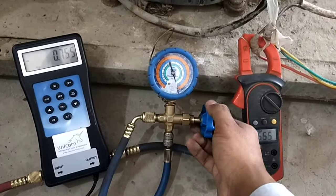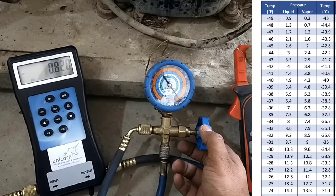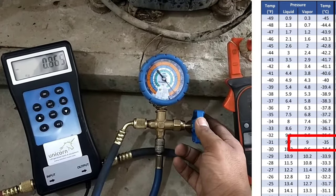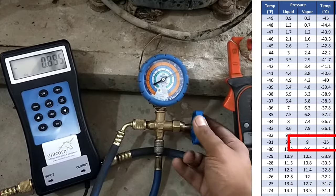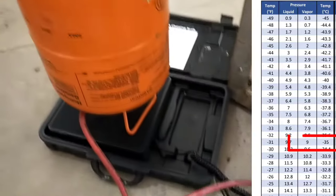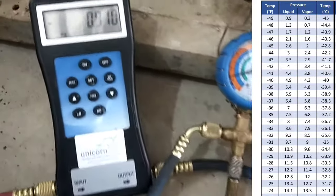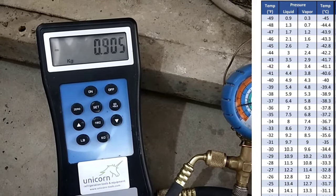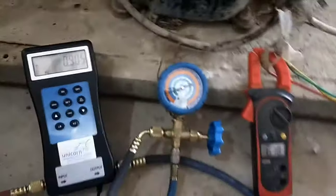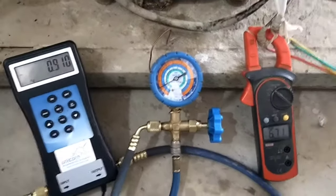According to the pressure-temperature chart of R404A refrigerant, my requirement is to produce a low temperature down to minus 35°C, so I will keep the suction pressure up to 9 PSIG as shown on this chart. You can charge this refrigerant according to your own requirements. Currently the mass of refrigerant is 0.905 kg, the pressure gauge reads 11 PSIG, and the current is 6.73 amperes.